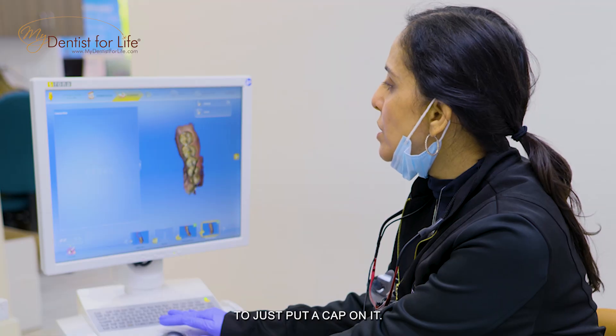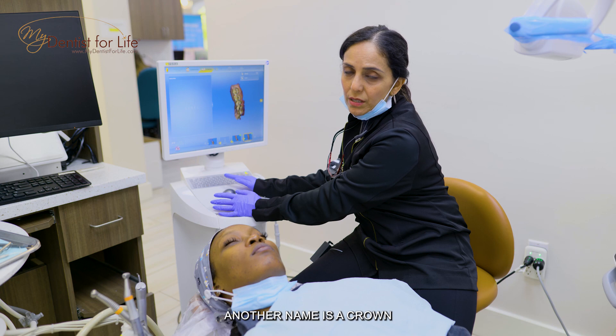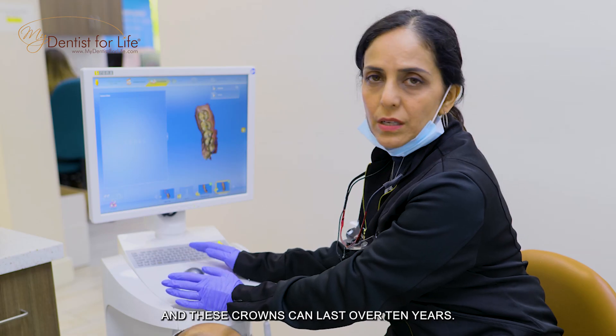I told her it's best to just put a cap on it — another name is a crown — and these crowns can last over 10 years.